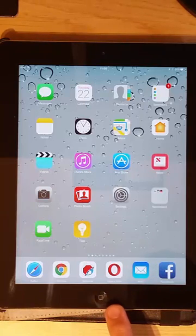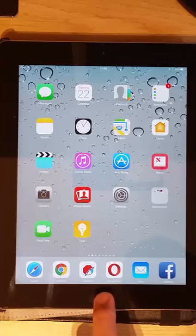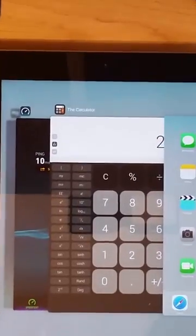All you do is tap twice in quick succession on the button on the front of the iPad, just like a double click on a mouse. That opens up like a task manager for the iPad, showing you things running in the background. What I tend to do is go through these and swipe upwards on the things you want to close.